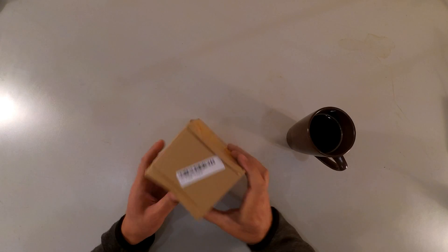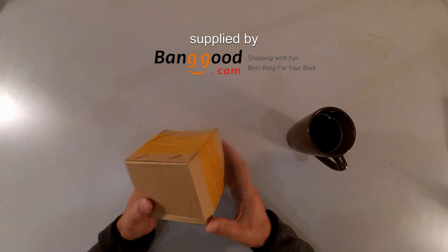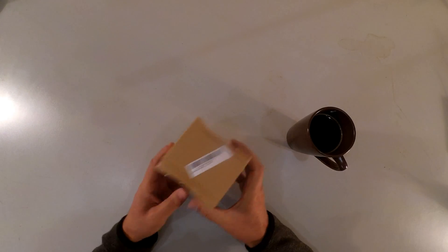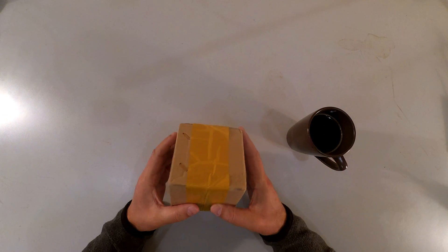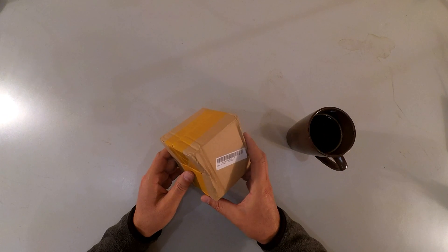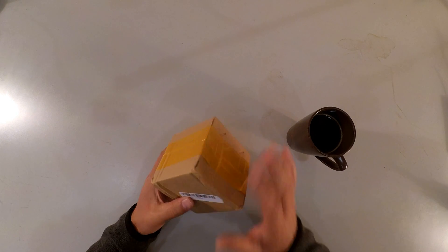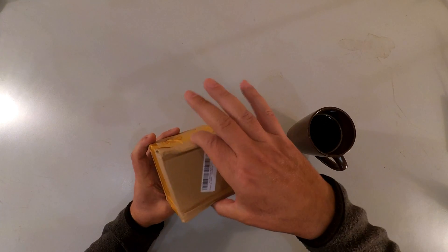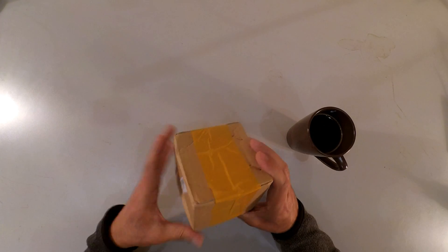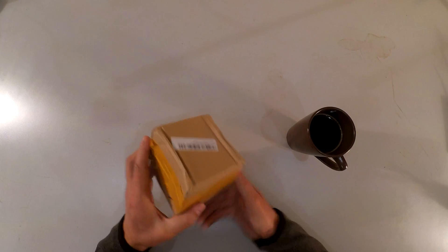Today I have a 3-axis gimbal which I received from Banggood. This is a 3-axis gimbal using the Storm32 gimbal control board. It arrived a little smashed, but let's open it and see if everything inside is okay.